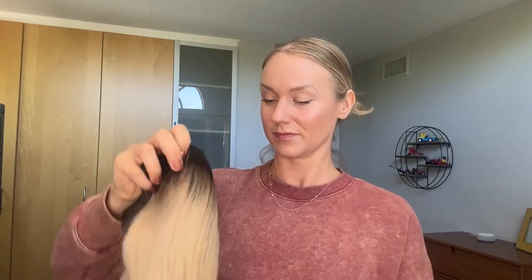Today we're taking a look at WigShe's Hat Fall Wig in the color Light Ash Blonde. The hair is so beautiful and long and soft.